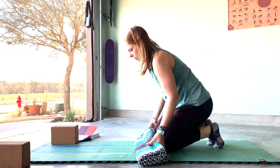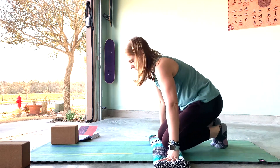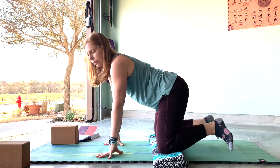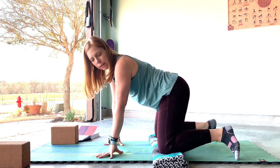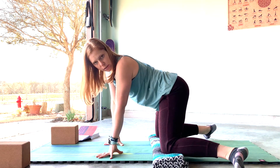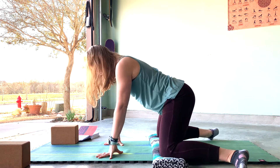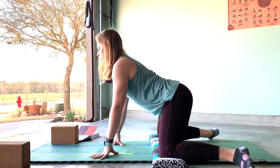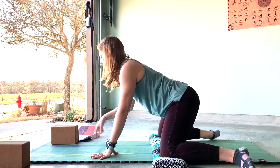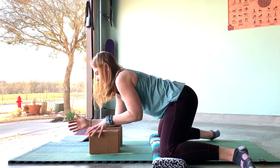From here we're going to come right into frog pose. Take the knees wide and get your blanket. Take the knees wide and try taking the feet wider apart — maybe they're in line with the knees, maybe you can take them out further. Try taking the inside edges of the feet toward the mat — they may not touch. Take the knees a little wider if needed. You can stay right here on your hands or slowly sink the hips back toward the heels, or grab your blocks and rest your forearms on the blocks.